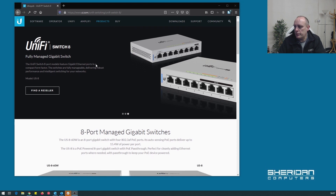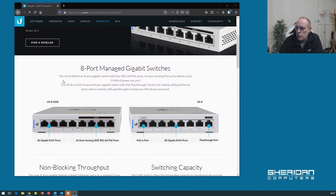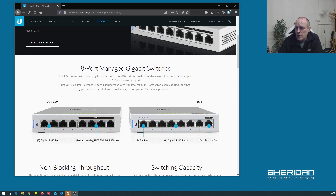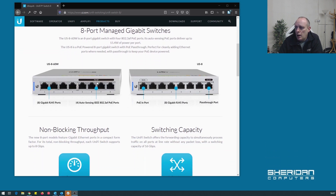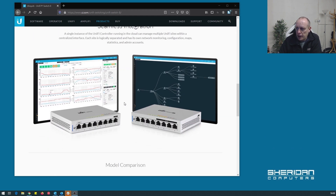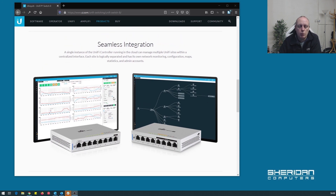So let's take a look at which switch we actually have. It's an 8 port managed gigabit switch — the US8 60W. It's an 8 port gigabit switch with four 802.3af PoE ports. The auto-sensing PoE ports deliver up to 15.4 watts of power per port. It has a non-blocking throughput of 8 gigabits and a switching capacity of 16 gigabits, and it integrates with the UniFi software, which is why we got the switch.